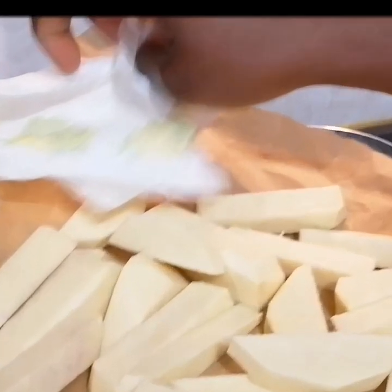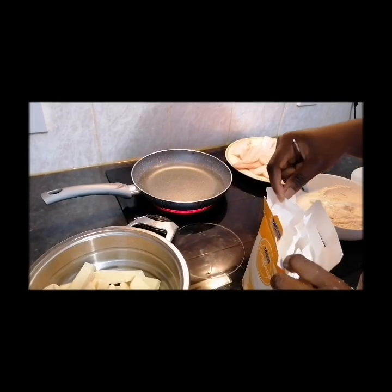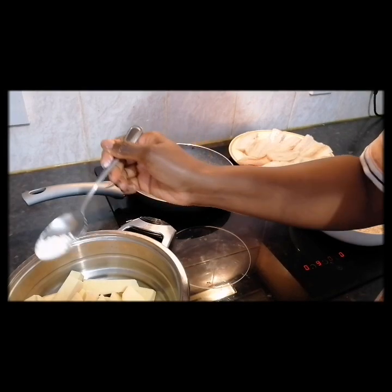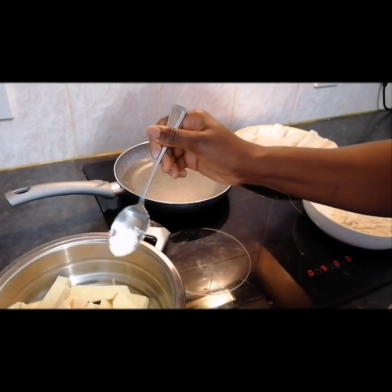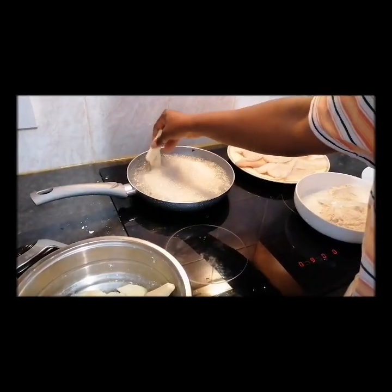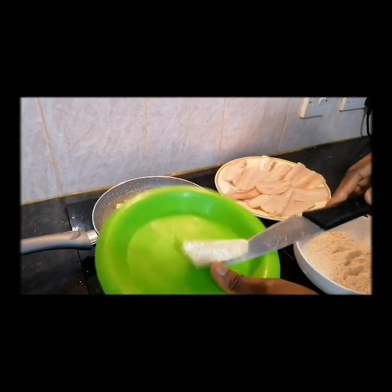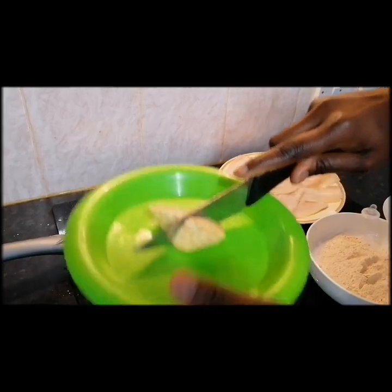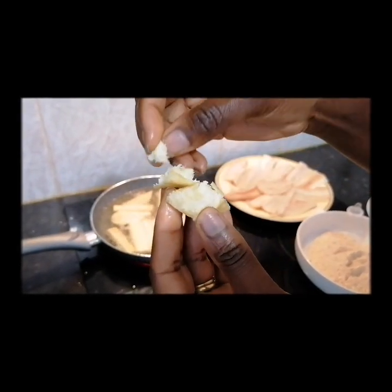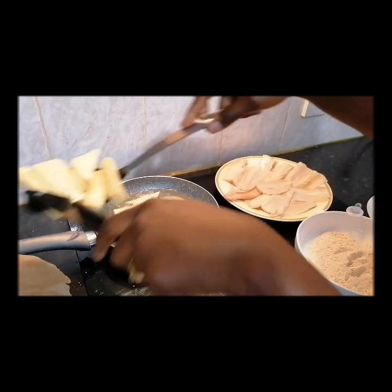I'm just going to turn the yam and do a test here. It's just like potatoes — soft in the middle and crispy on the outside. I'll take this off.